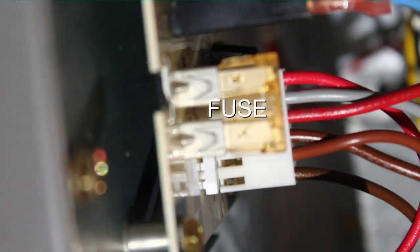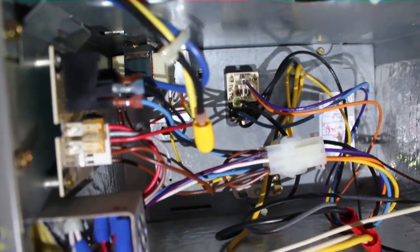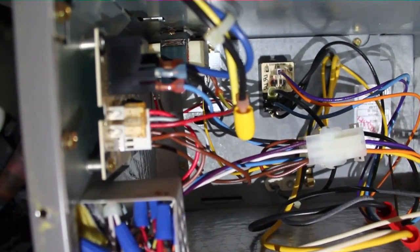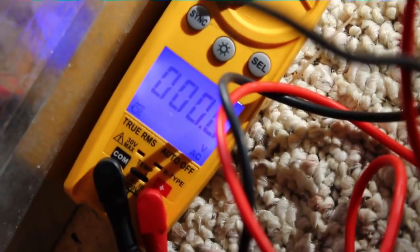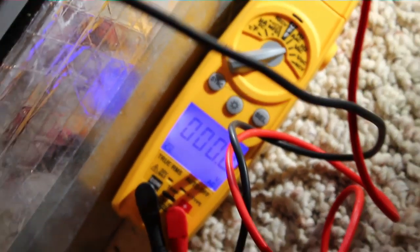We have the blower control board here — fan control board — and our fuse is not blown so we're good to go there. We'll check incoming power, check transformer power, and try to track down what's going on. Sometimes these plug switches can actually get stuck. I am checking our main power coming in and we have zero volts, so we'll check and see why that is.